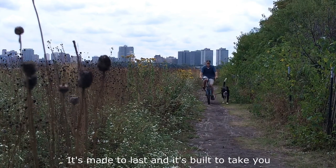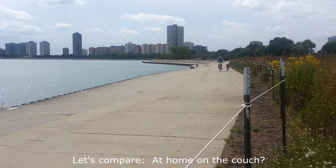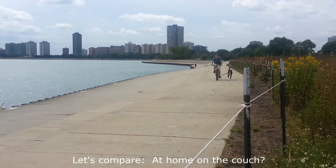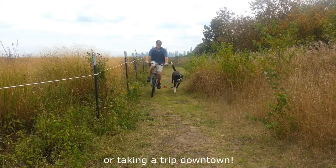It's made to last and it's built to take you further and faster than you ever imagined. At home on the couch or on a trail by the lake, penned up in the yard or taking a trip downtown.